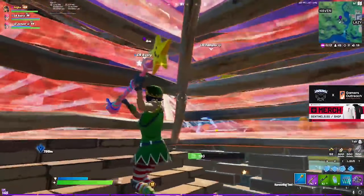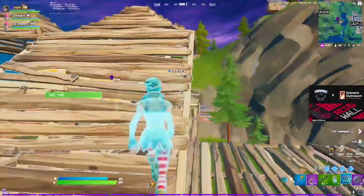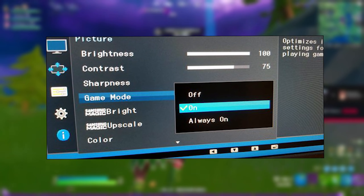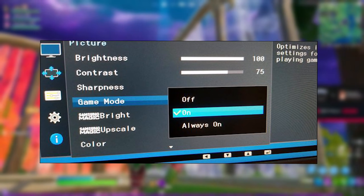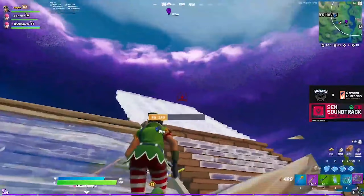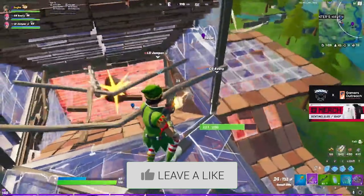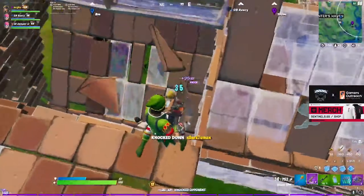One last thing I almost forgot: on your actual monitor, there should be physical buttons or a remote. Go through them and you should find an option called Game Mode. I'll try and show a photo on screen of what Game Mode looks like in your monitor settings. If you have this option, just turn it on — it's really good. That's everything for today's video. I just wanted to make this to ensure that you guys who got new monitors for Christmas are set up properly, getting the refresh rate you should be getting. If you enjoyed it, drop a like, subscribe, hope everyone had an amazing Christmas — it's been Fetch, peace.